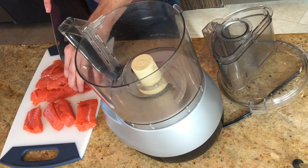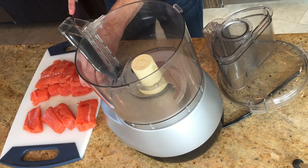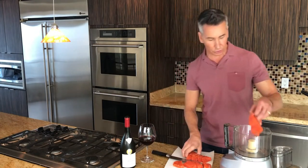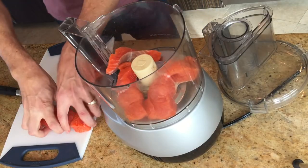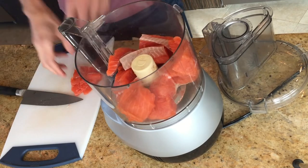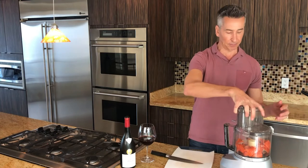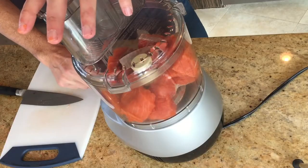We're putting this in our food processor, because this is going to be like ground meat. So let's throw it on in — we're going to food process this into patty-type meat so we can form nice chunks of patties.